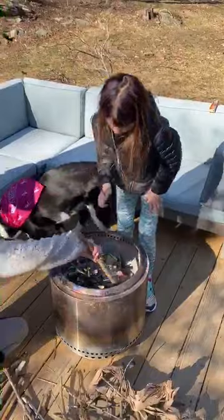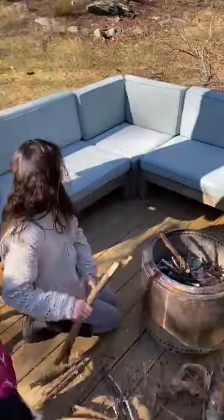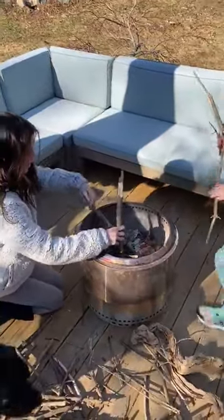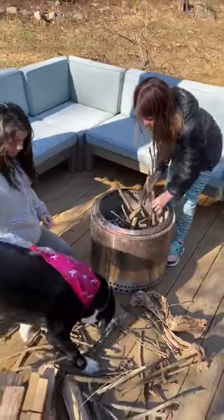Bigger and bigger. And what do you do in the backyard campfires typically? Make s'mores. Wait, are we gonna make s'mores after this? Yeah! Oh my goodness, that sounds tasty. Nothing like a s'more in the middle of the afternoon.